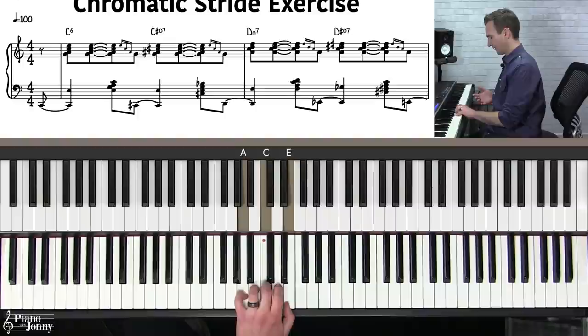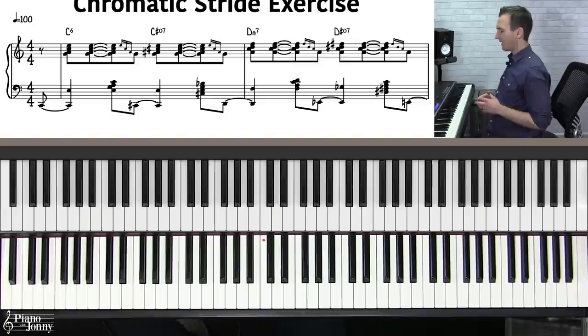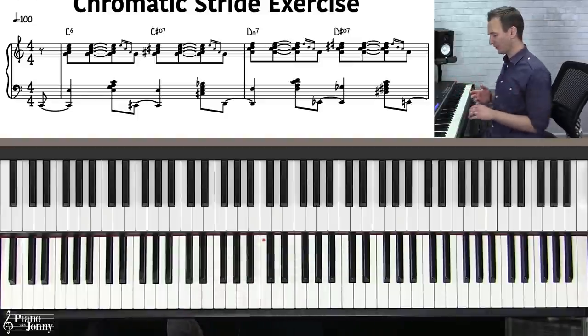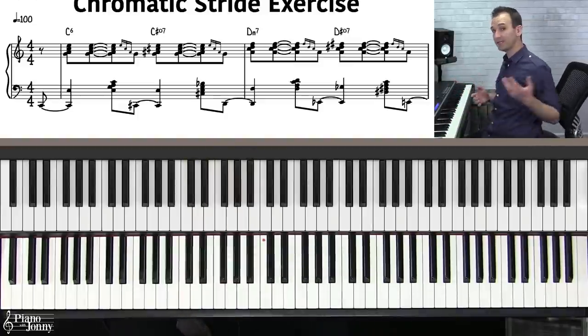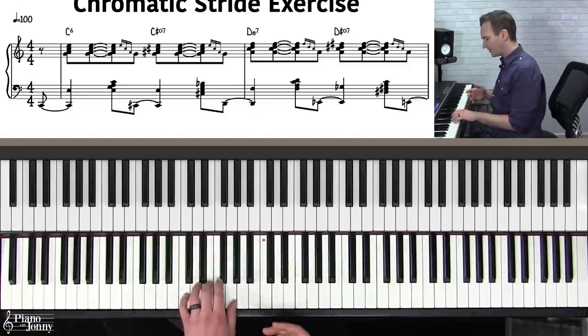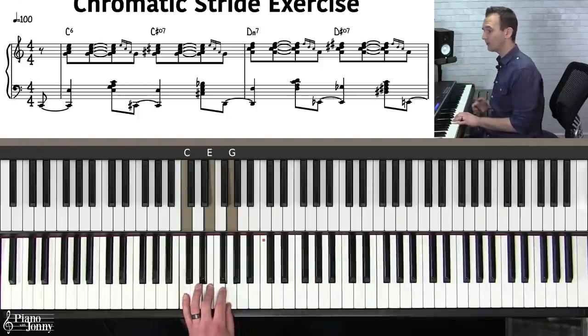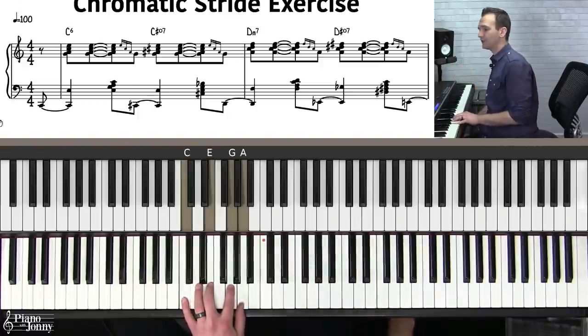Here's a quick review going through each chord and back to C. Now you want to color your chords — when you're playing jazz or stride piano, you do not want to just play straight major or minor chords. Here are some really cool ways to color your chords.